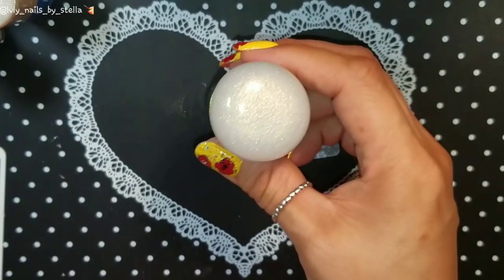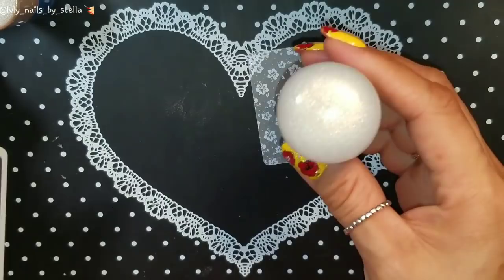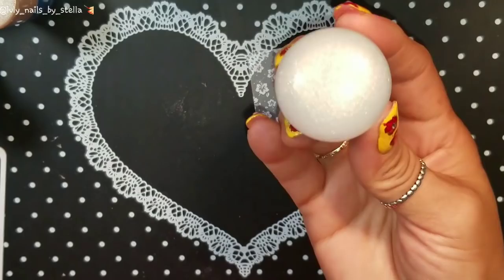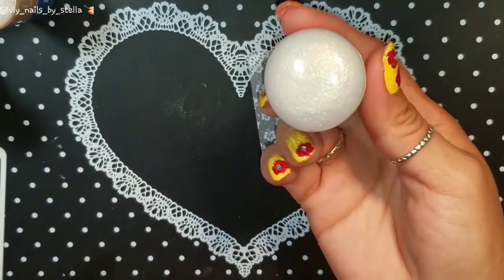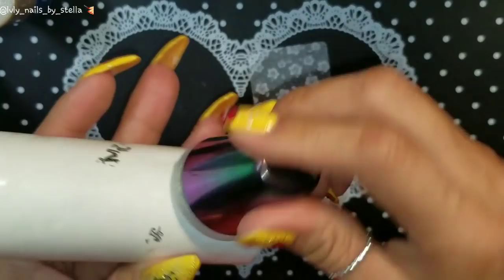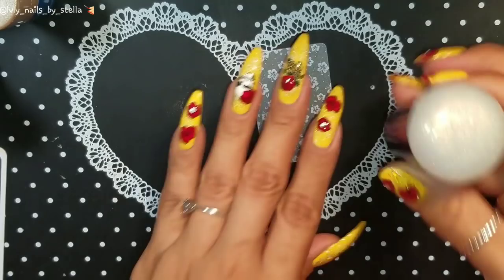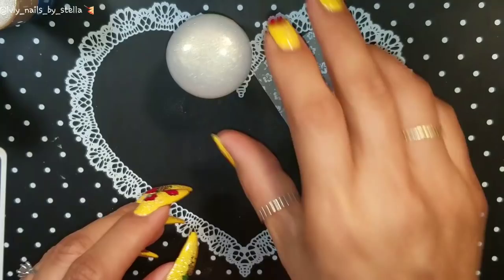I'm going to use some pop sticks and stamping polish. I'm also going to be using regular polish to see if it works, and I'll be using a Major Digit plate and another AliExpress plate — just to use different kinds of plates and see if this actually works. Since I'm not going to prime it, I'm just going to clean it with the lint roller to make sure it's clean. If you need to, you can use an alcohol wipe.